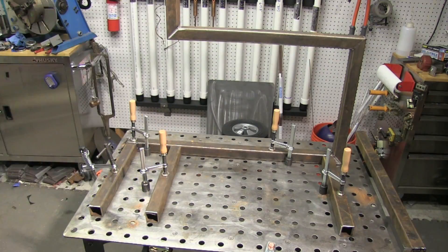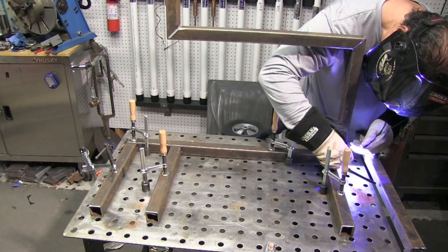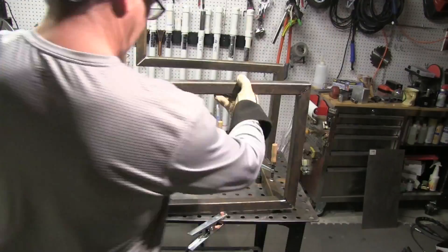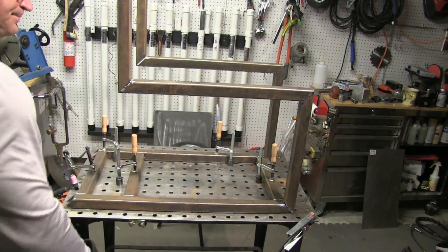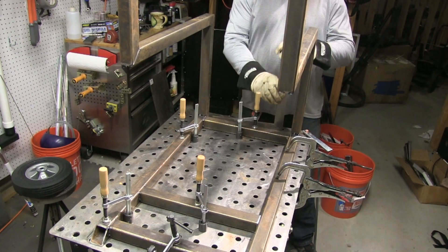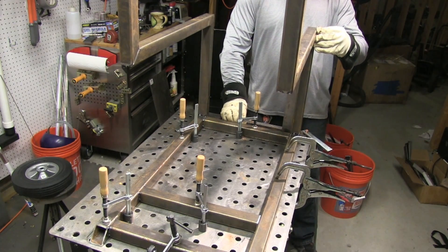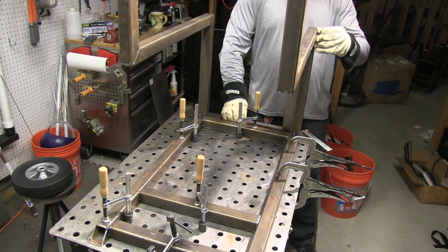Again, using the little torch switch for tacking and walking around the table without having to drag a foot pedal. I set the machine about one amp per one thousandths of thickness — in this case, 125 amps, 125 thousandths, 3.2 millimeters. You could also say 40 amps per one millimeter. That'll get you in the ballpark.